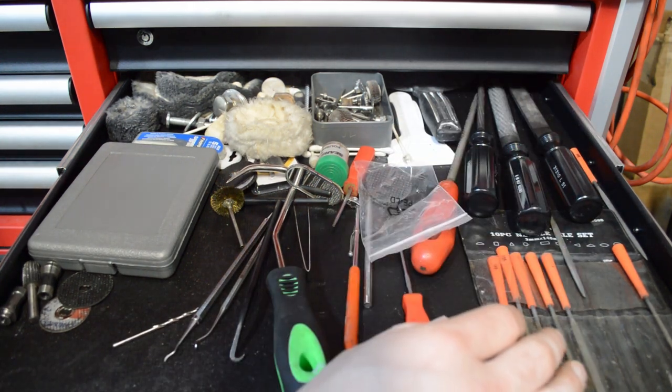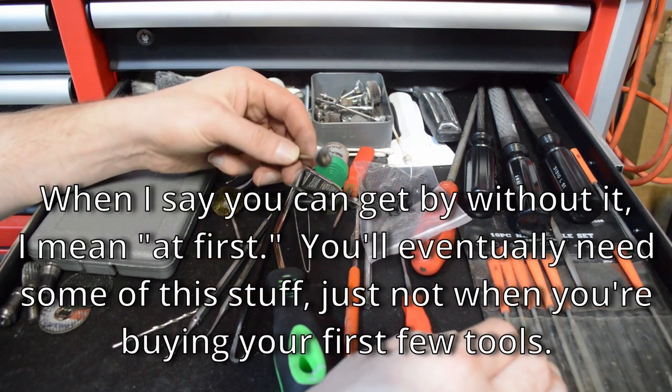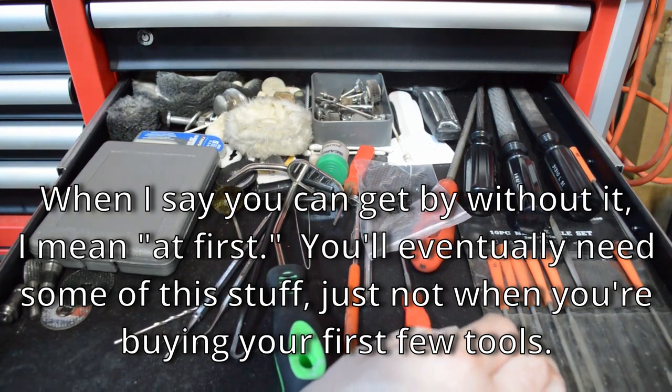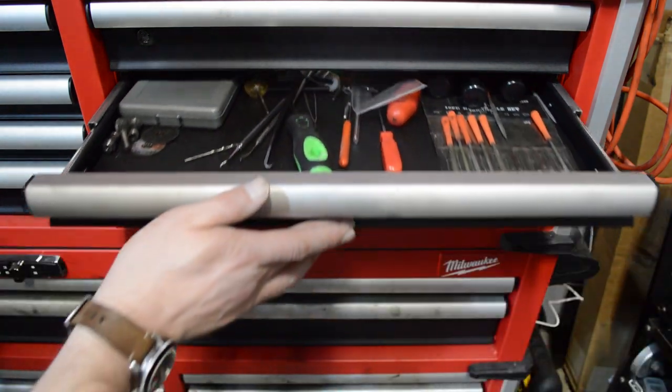Same thing with a set of files. I've also got a Dremel — I use it for sanding down bad contact areas. It doesn't have to be a Dremel; the one I have is Milwaukee so I can use the same batteries, but you get the idea.